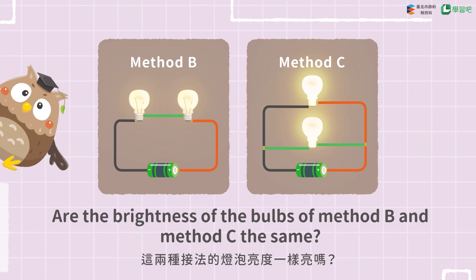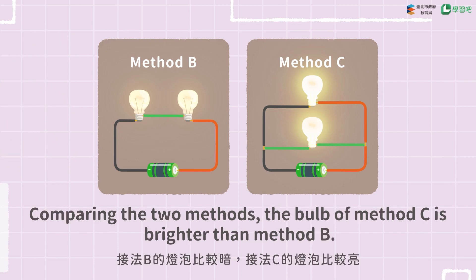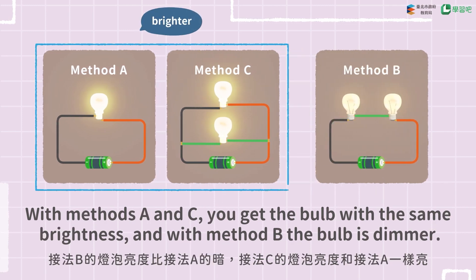Are the brightness of the bulbs of method B and method C the same? Comparing the two methods, the bulb of method C is brighter than method B. What if you compare the brightness of the bulbs of method B and method C with method A? With methods A and C, you get the bulb with the same brightness, and with method B, the bulb is dimmer.